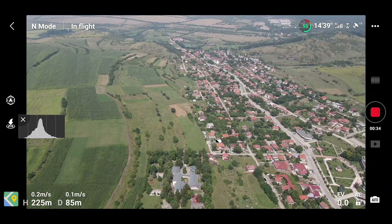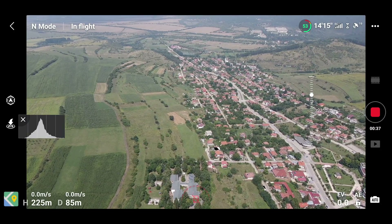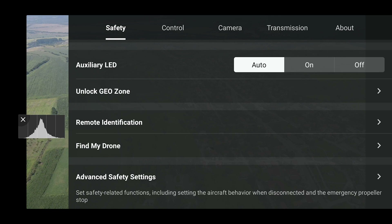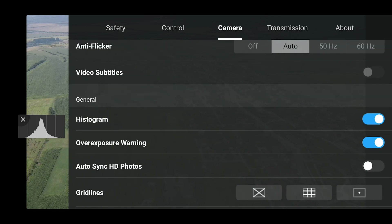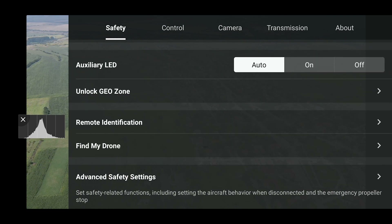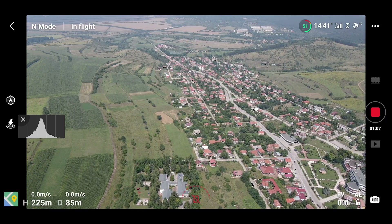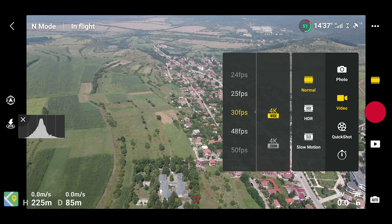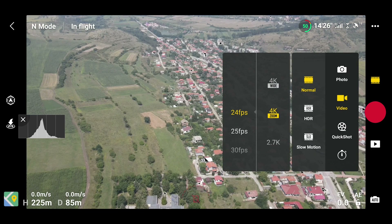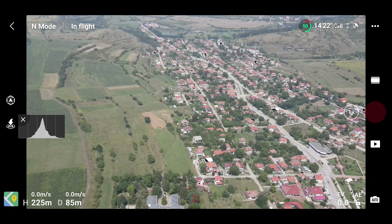Now we're heading to the next major feature: the camera zoom. You have 2x zoom if you are shooting regular video. In the video controls you'll see the option is available for different resolutions including Full HD, 2.7K, and 4K as well — up to 60 frames per second. Let's turn on the 4K zoom option and see what happens.